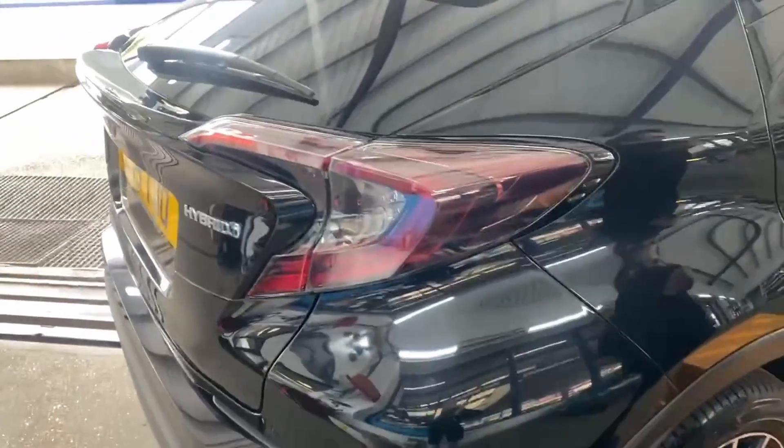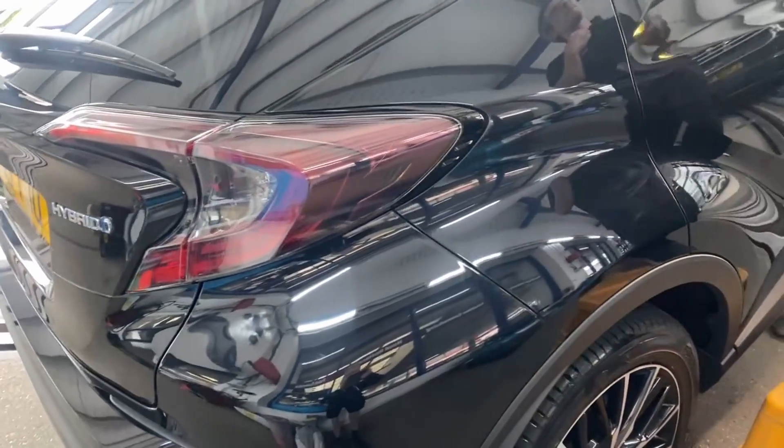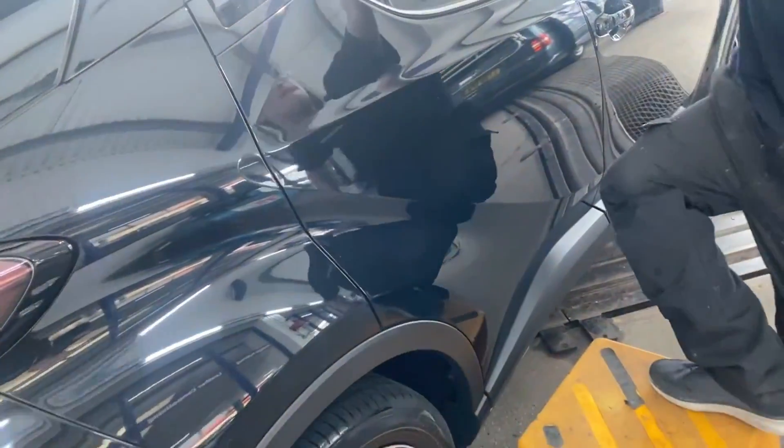I'm looking at a hybrid Toyota CHR. We've done a double buff on it and a few paint corrections, so it looks super glossy the way it does. I just thought I'd note this.